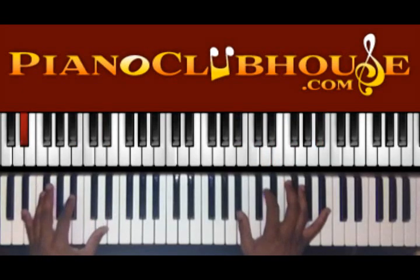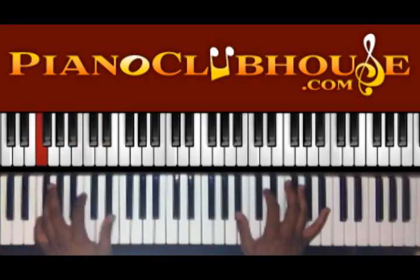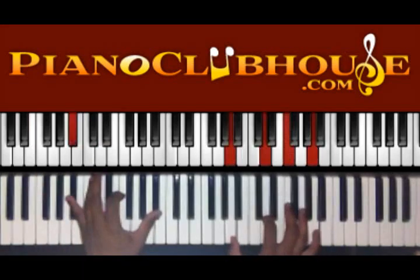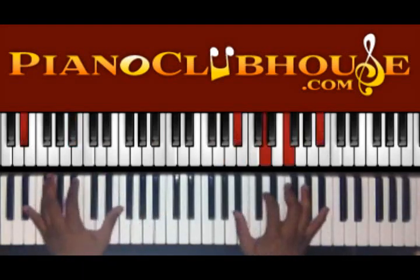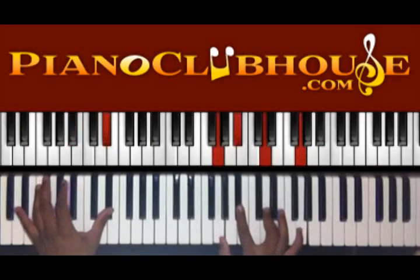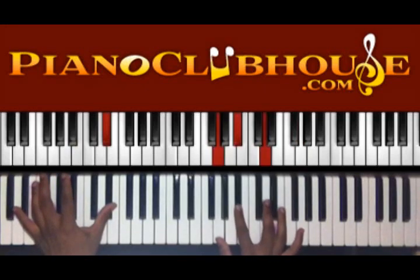I'm doing the one to five to one — you're going to see that a lot in the song. On this E flat here, you have G, B flat, D, and G.